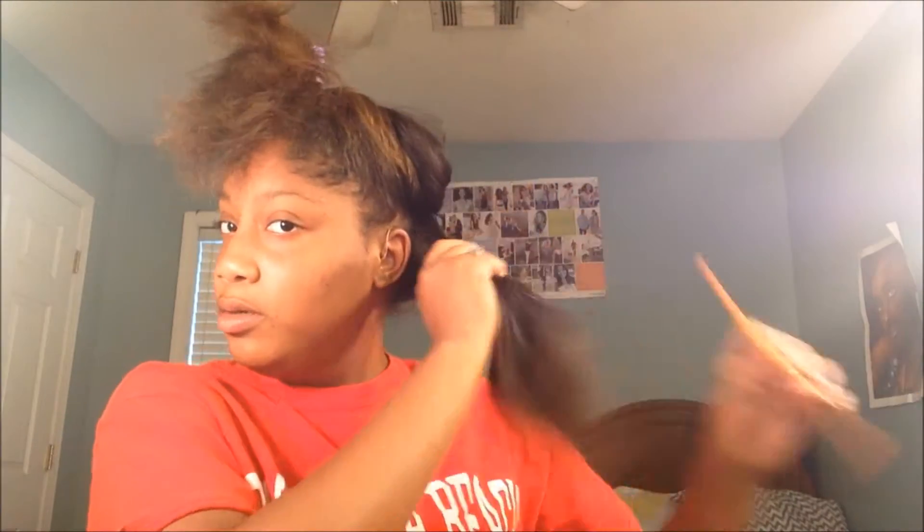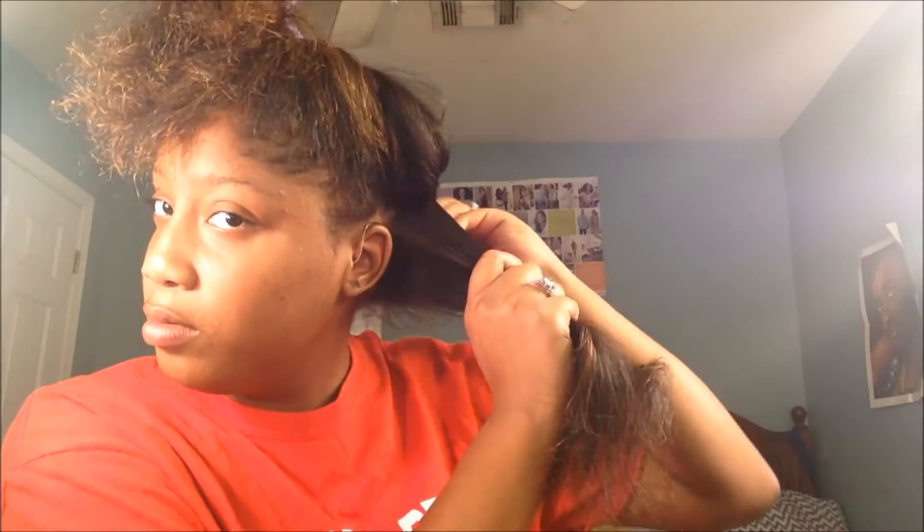You see I'm splitting again into a smaller section so my curls can be more defined. Now I'm using a mousse to hold my hair.